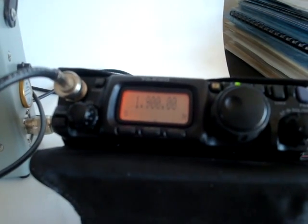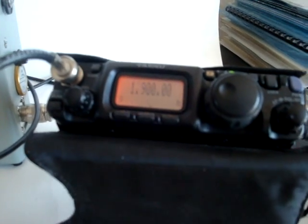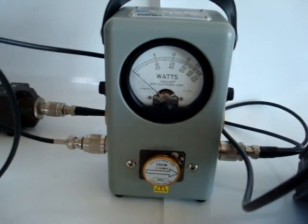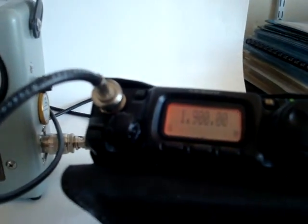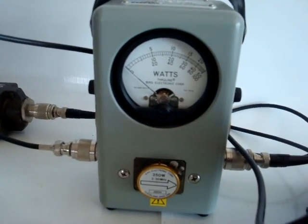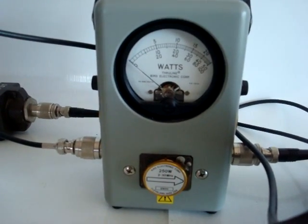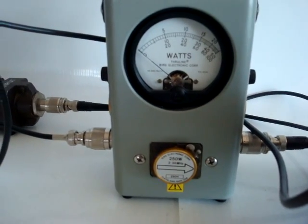We will show in the demo that the transceiver is capable of driving the amplifier to get 100 watts with ease. The first band we're going to try is the 160 meter band, where the amplifier does not have a lot of gain, probably because of the RF transformers used in the unit. We'll show what it does on the BERT wattmeter, which has a 250-watt element, so full scale is 250 watts.